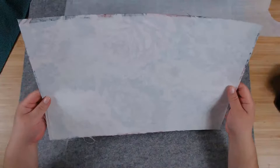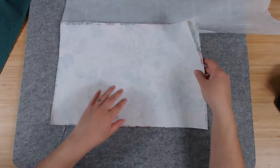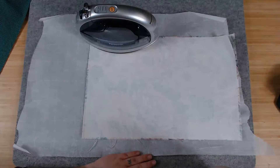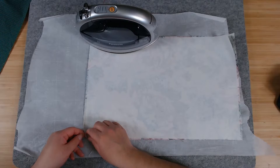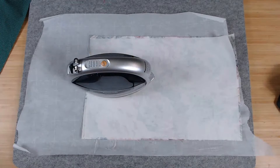When you pull the paper here, you can see the shininess on your fabric — that means the Heat and Bond is adhered. If it's not adhered, the glue will bounce back to the Heat and Bond and you won't see the shininess on your fabric — that's how you know it's not glued down. Keep going until it's fully adhered.